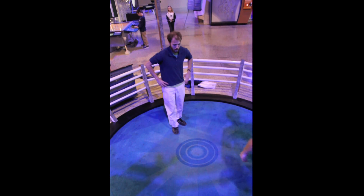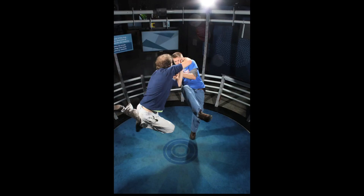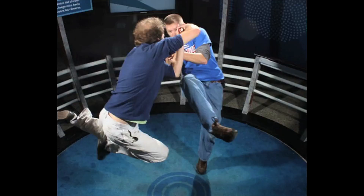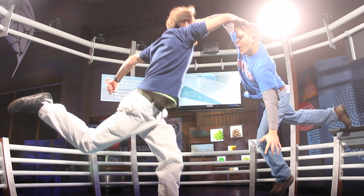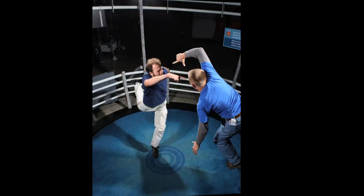The Matrix gun scene where they fight each other, Neo and Mr. Smith — let's see if we can do it.